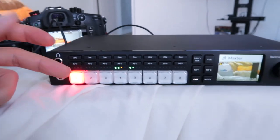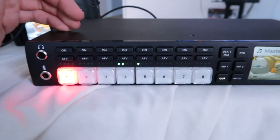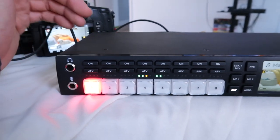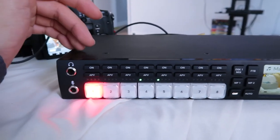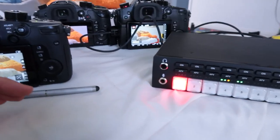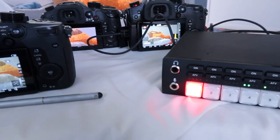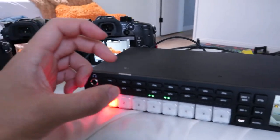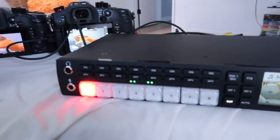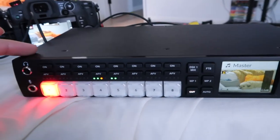I also wanted the ability to live stream and do live cutting if needed. In the market right now there are not a lot of production switchers under a thousand dollars — the majority are well over a thousand, with $2,500 used to be the cheapest. When you're talking about multicam on bigger productions, sports, broadcast, their standard is HD-SDI, not HDMI. HDMI is a consumer connection. Unfortunately all of my consumer cameras have HDMI, so I was looking for a mixer that had HDMI inputs, and there were not a lot of options out there.